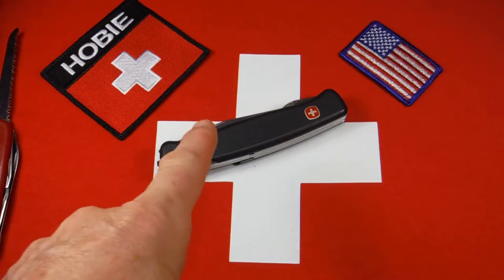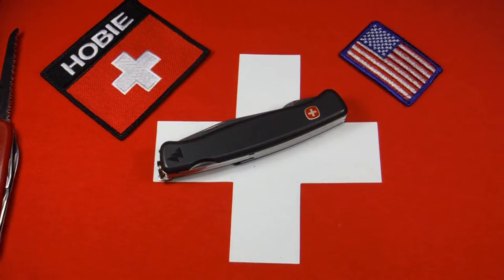Hey there. Now that's a knife, or at least that's a very big Swiss Army knife. That is a Wenger Mountaineer from Wenger's original Ranger series, a 120 millimeter line that they made from 1990 to 2007.